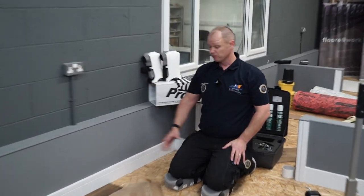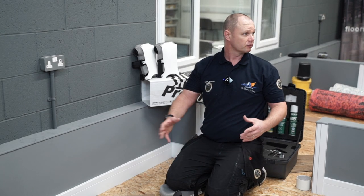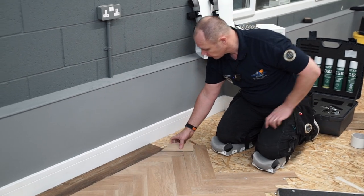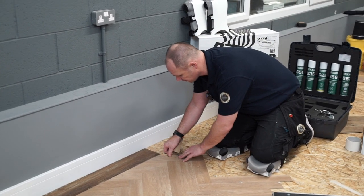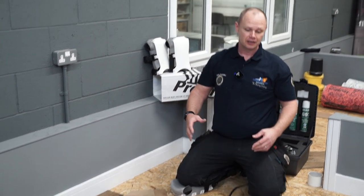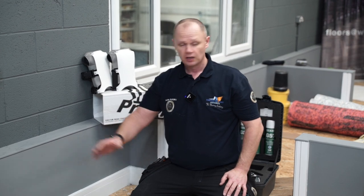I've just used a contrasting plank there just for demonstration — might be someone's cup of tea. But that is how simple a guillotine can make it once you've set up a jig. Cutting into it couldn't be simpler, couldn't be quicker.